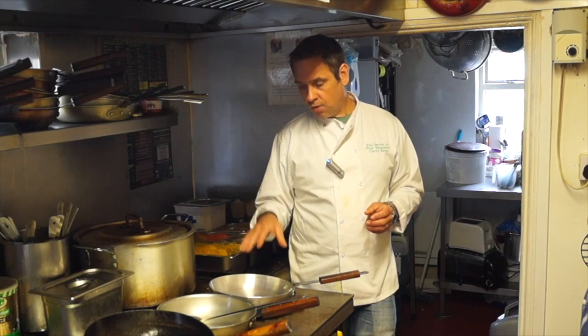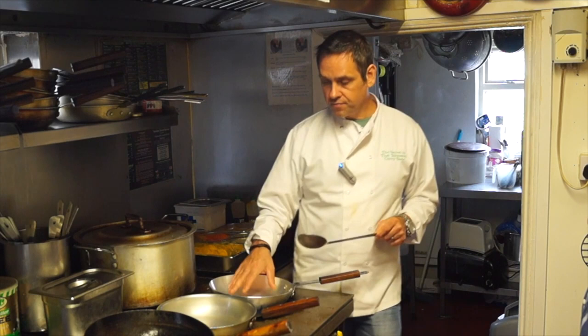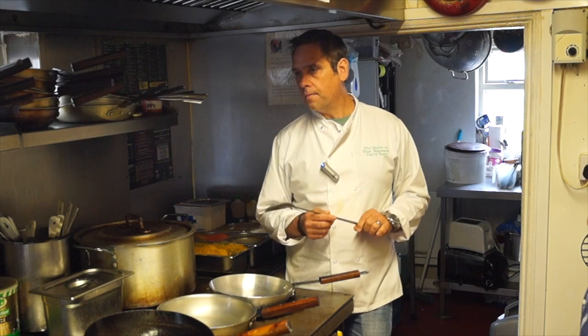The partner to the curry pan is the chef spoon — a metal chef spoon. People at home might have plastic spoons, wooden spatulas, or similar utensils. The reason you use metal with metal is because you constantly scrape off the residue.